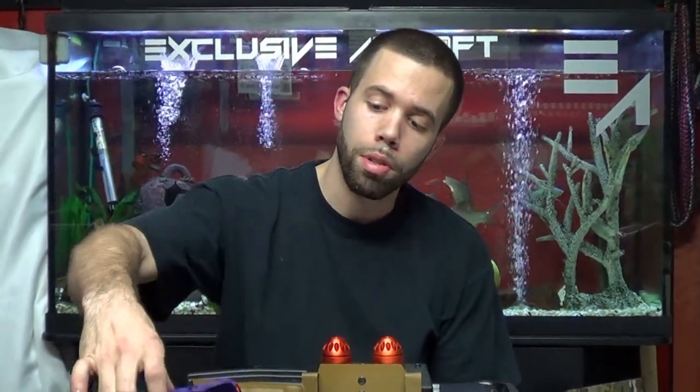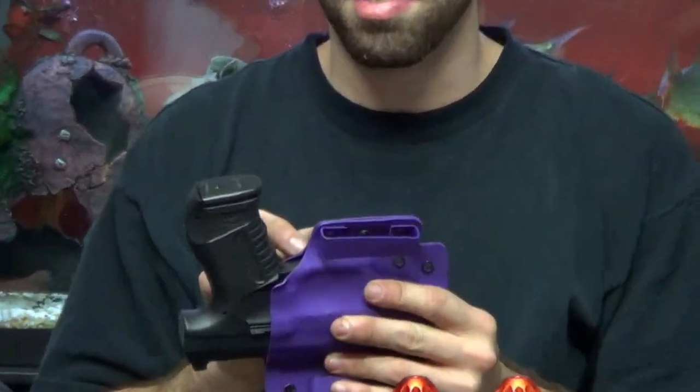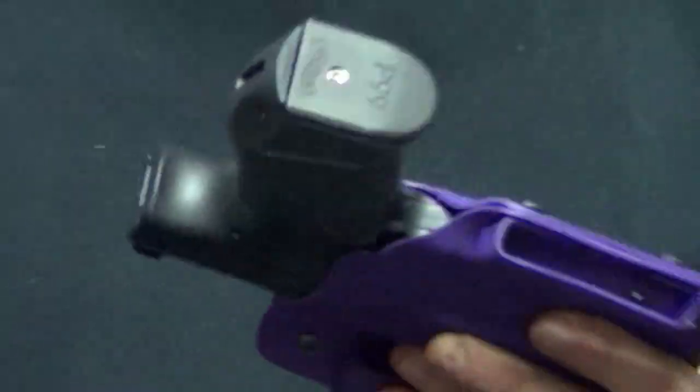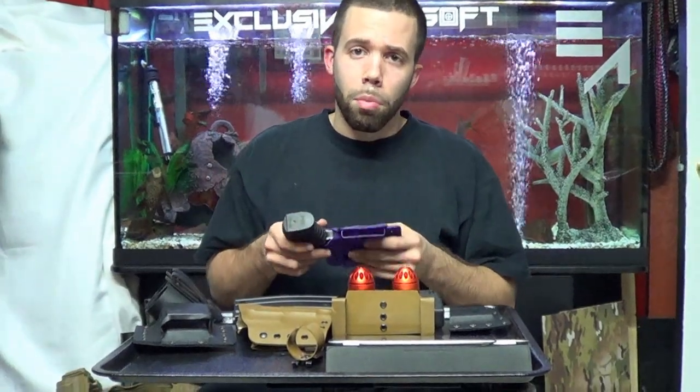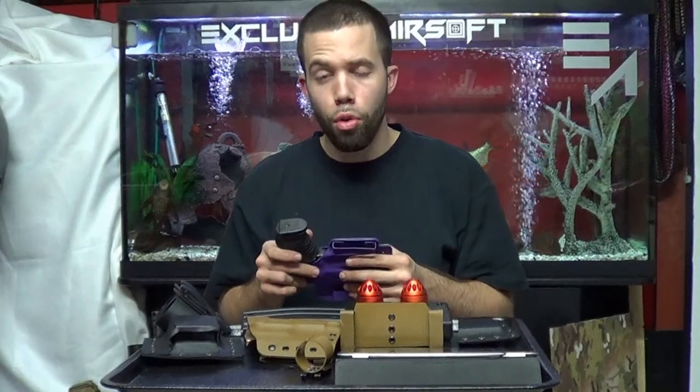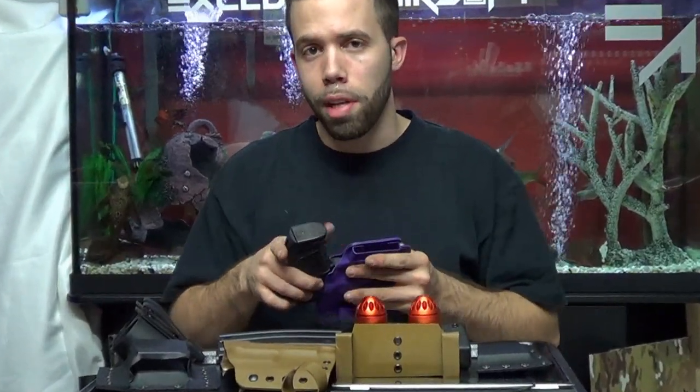We do not use Loctite — I'm not a fan of Loctite on terminal bolts because if you ever need to disassemble it to switch clip types or take it apart, Loctite is not a friend of aluminum or stainless steel pieces. It becomes a pain, messes up threading, it's not really meant for stuff like this. What we do instead is use small rubber grommets — when compressed they try to decompress, which keeps the screw from coming loose. You can take it out whenever you want but the screws won't fall out.